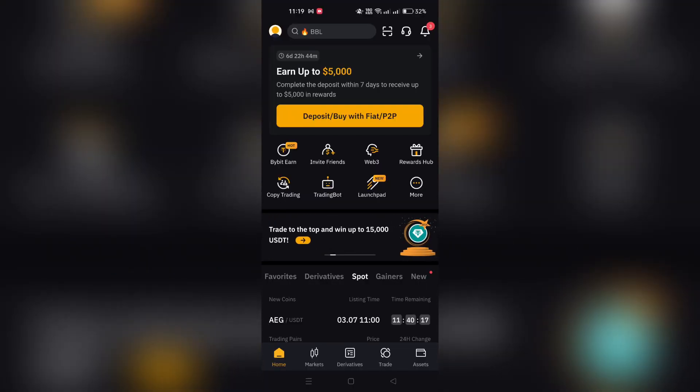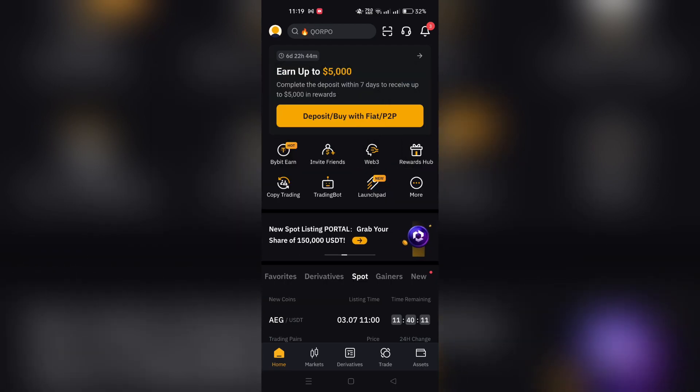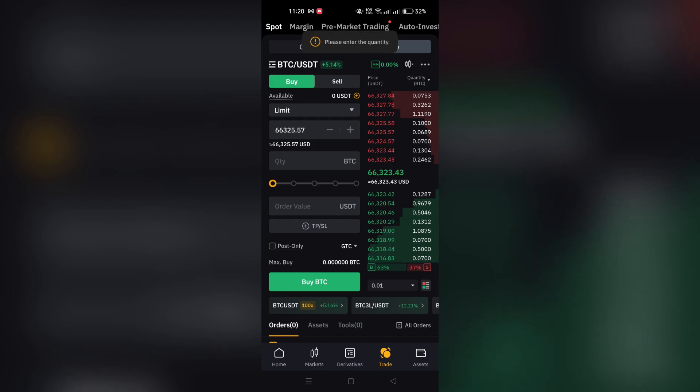In this video I am going to show you how to link your credit card on Bellbit. Navigate to the upper left corner on the navigation bar and click on Buy Crypto, then One Click Buy. This will take you to the One Click Buy page where you can initiate transactions quickly.